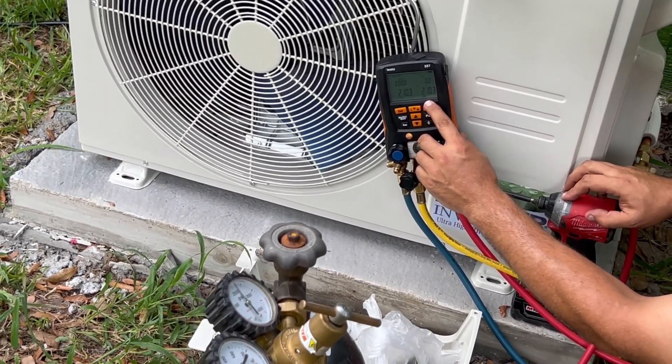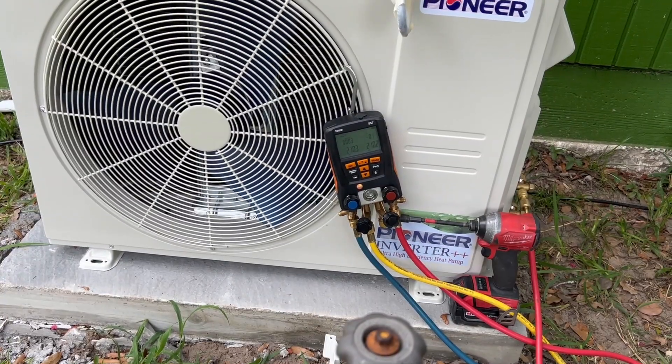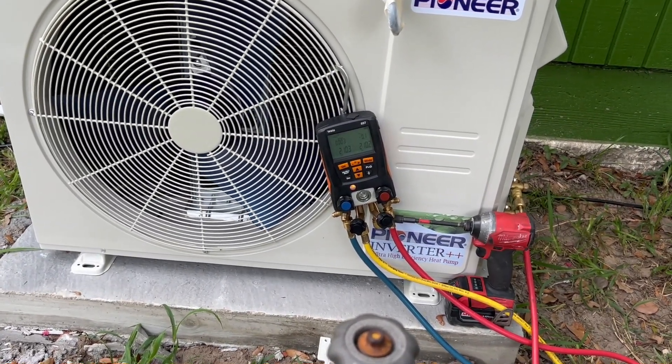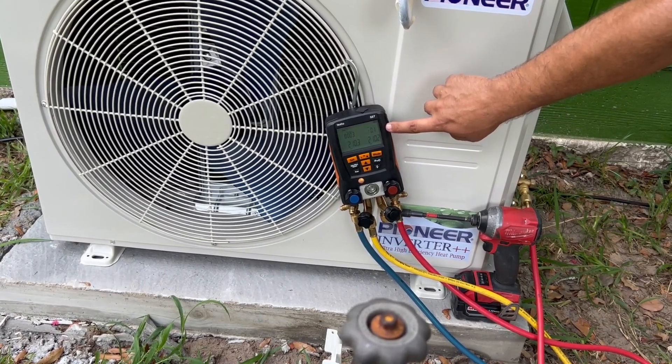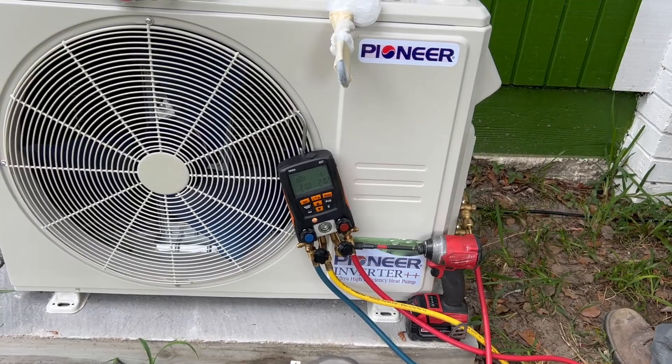We're at 210.3. This will tell me if I lose anything — is it still leaking? In three minutes it only dropped 0.01. It'll fluctuate with the heat and the temperature, but that's nothing.